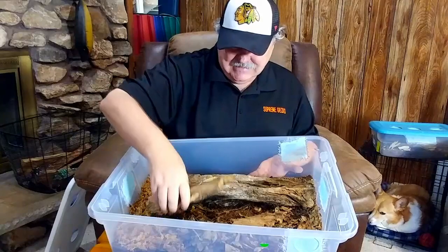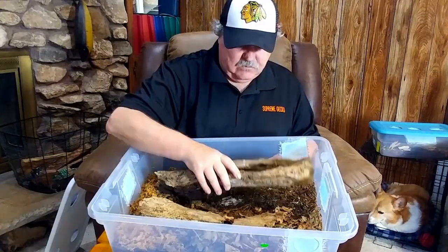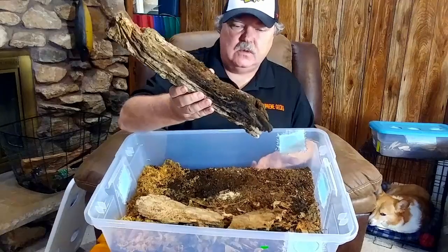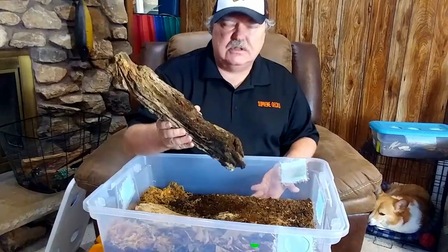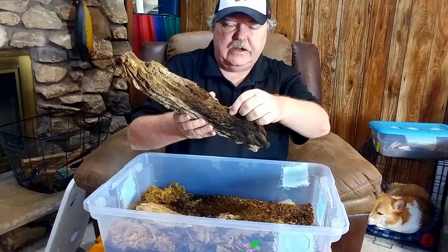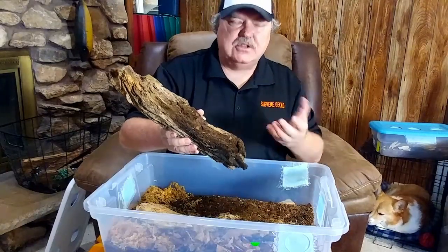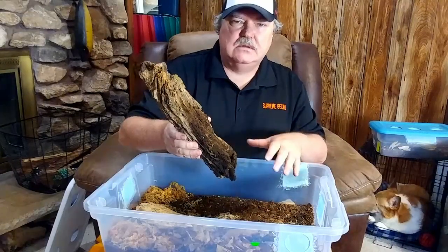Here's another piece of rotting, decaying wood. If I took this wood and chunked it off, it would just fall apart — and this is what they're actually eating in this enclosure, besides the leaves.